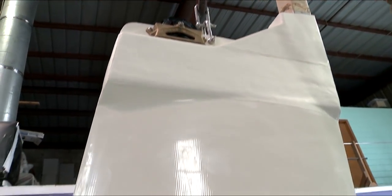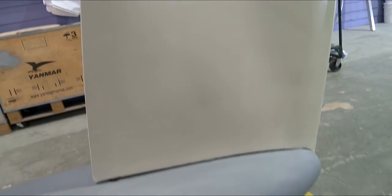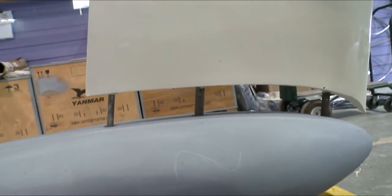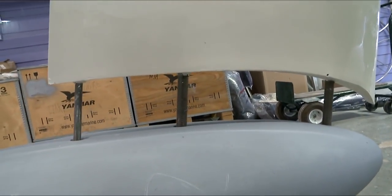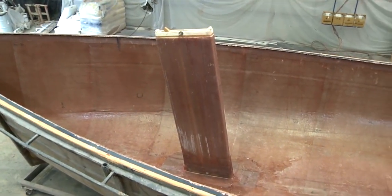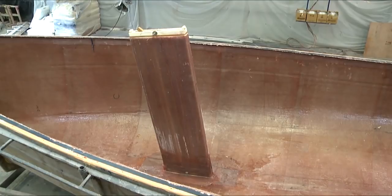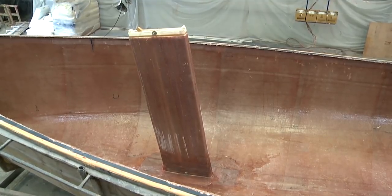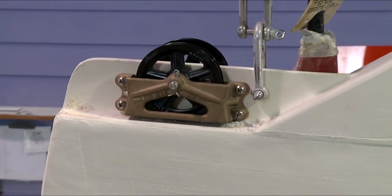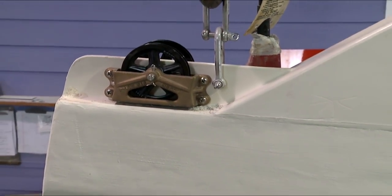The Seaward keel is built from non-corrosive composite materials, and it's housed in a non-corrosive composite trunk. The trunk is formed into the hull as the hull is being laminated — in other words, it's part of the hull from birth. The mechanism that lifts our keels is above the waterline and free from electrical saltwater corrosion.